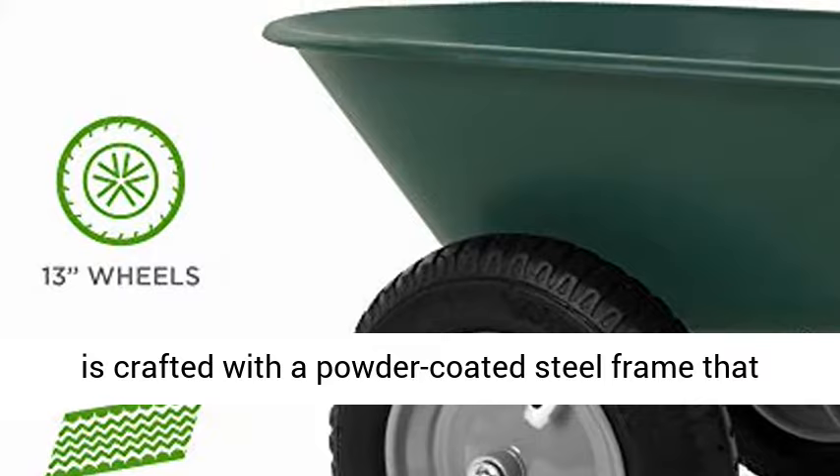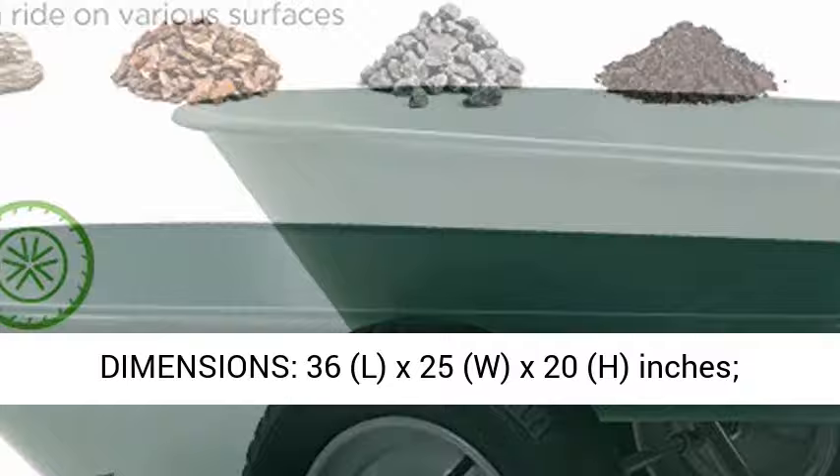Overall Dimensions: 36L x 25W x 20H inches. Weight Capacity: 330 pounds.